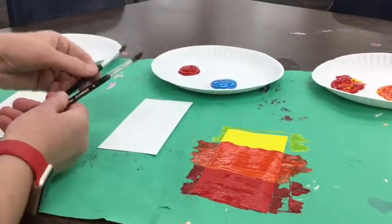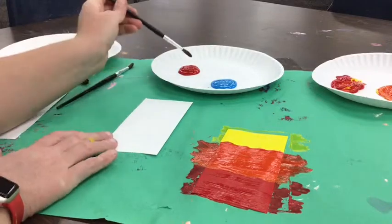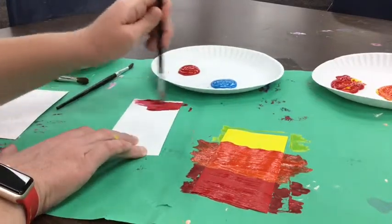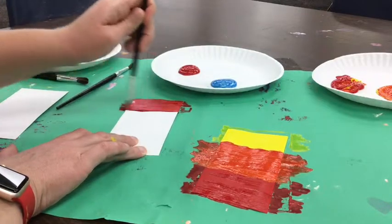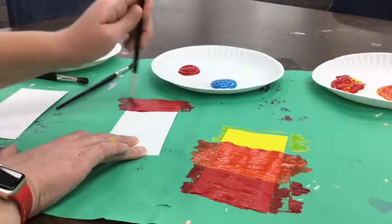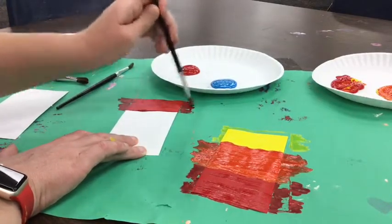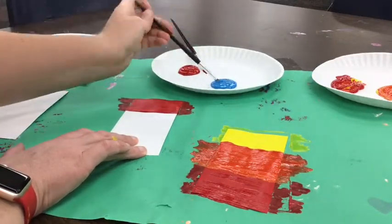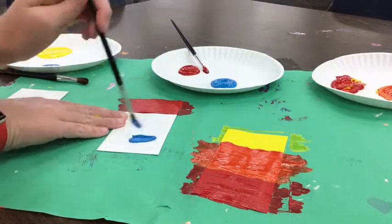Remember, blue and red mixed together to make purple, but don't mix them yet. Scoop a little bit of red and paint it at the very top of your paper. Make sure everybody at your table paints just red at the top of their paper, and then use your other brush to paint the blue at the bottom.